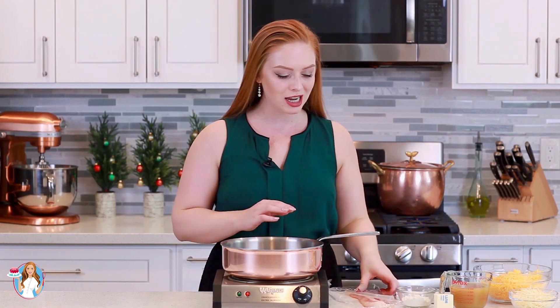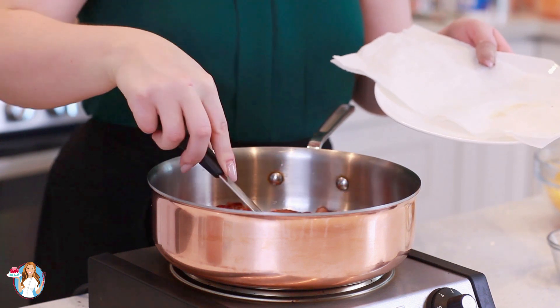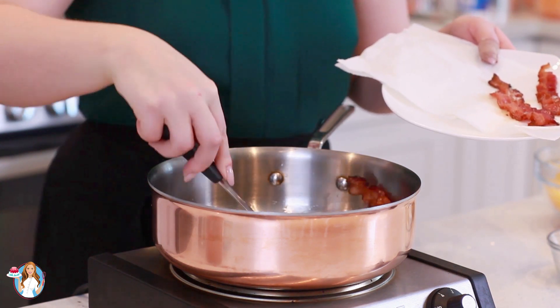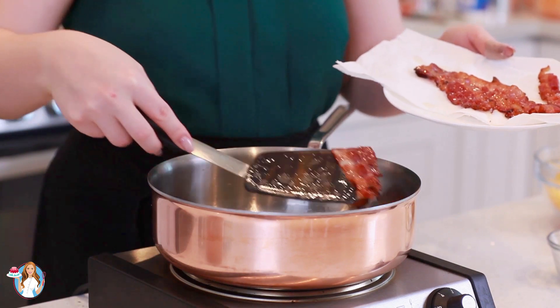I'm going to preheat a large sauté pan and render about four to five bacon slices. The more bacon the better, so feel free to add as much as you'd like. Once that bacon is nicely rendered, I'm going to transfer it onto a tray lined with paper towels just to absorb any of the extra grease. We're going to keep all the remaining bacon fat in the pan — it's going to add so much great flavor.